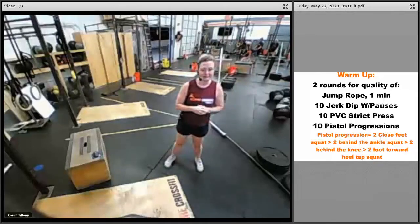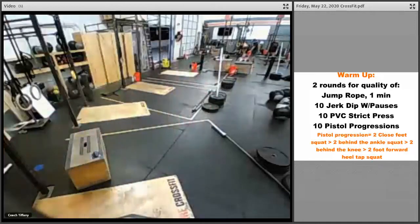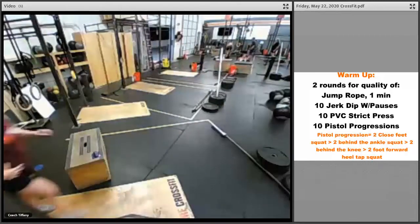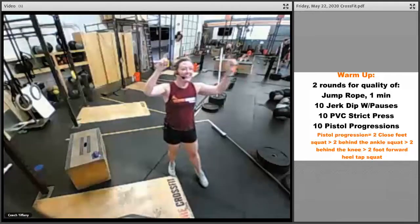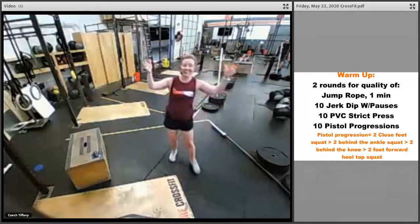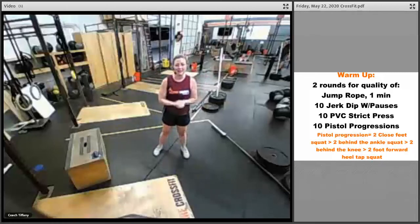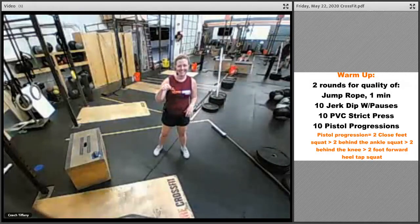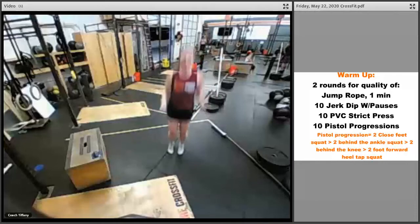Wildfire, coach Tiffany here. It's Friday, we have a great workout for you. Hope you're having an awesome week — it's going to be an even better weekend and an awesome Friday because you're doing this workout. Here we go.